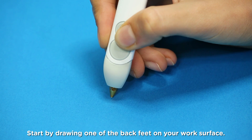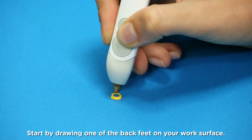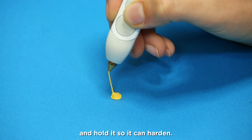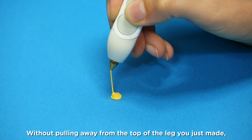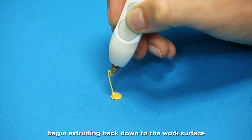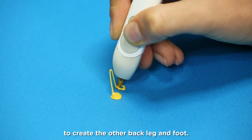Start by drawing one of the back feet on your work surface. Draw a line straight up from the foot and hold it so it can harden. Without pulling away from the top of the leg you just made, begin extruding back down the work surface to create the other back leg and foot.